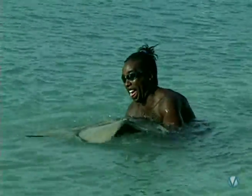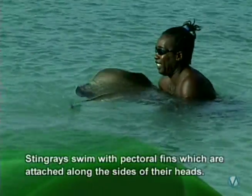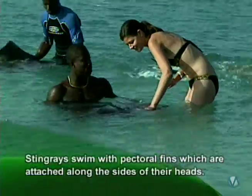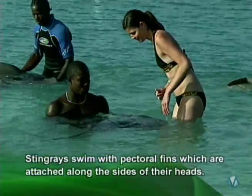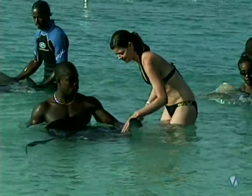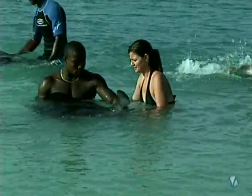All the men you see in the water are called stingray wranglers. They told me to take my time and just get comfortable being near the rays first, then slowly begin by petting them. The proper way to hold a ray is to keep your hands wide and keep their heads under the water so that they can breathe.